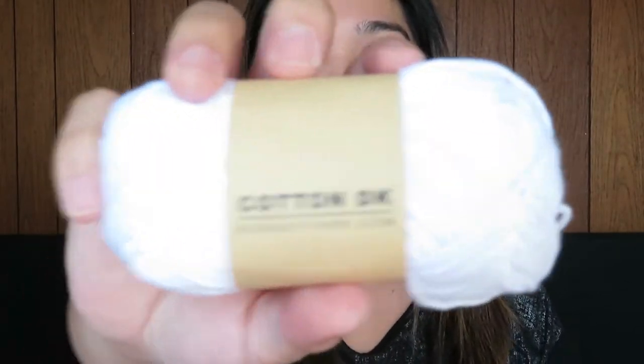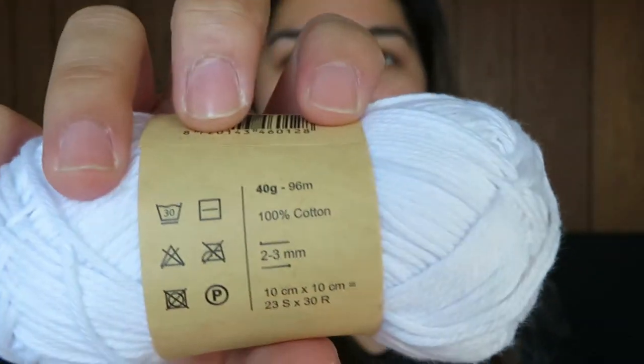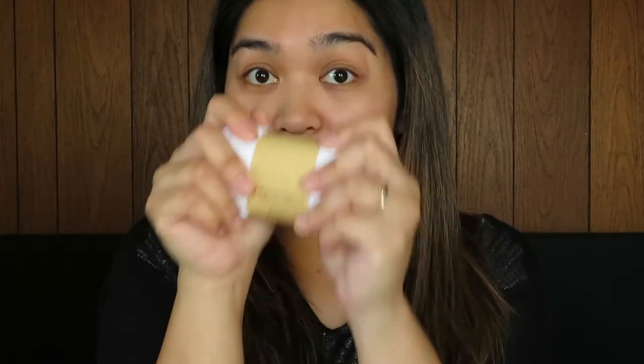The next thing I got is Cotton Decay — the budget yarn. This is 100% cotton, and you can use a 2 to 3mm crochet hook with this one. I'm going to create something out of this, which is very nice.